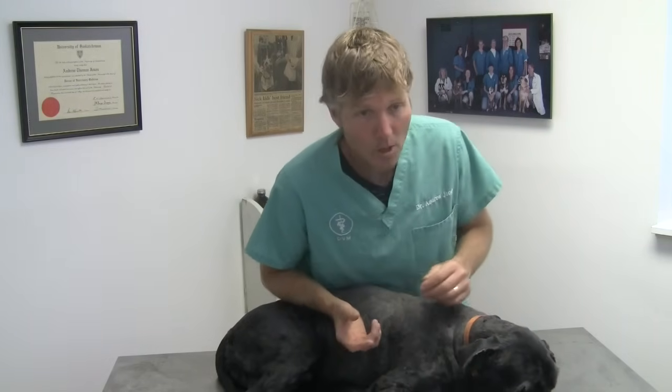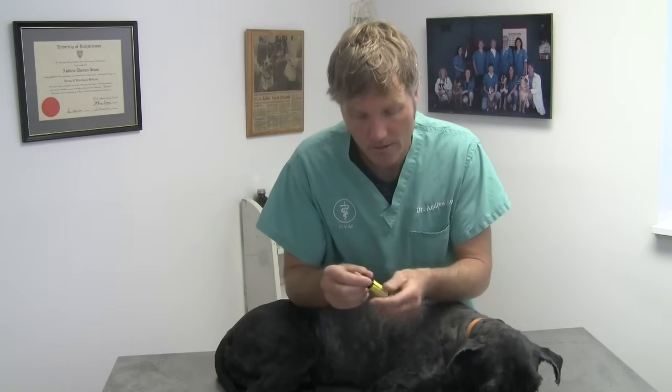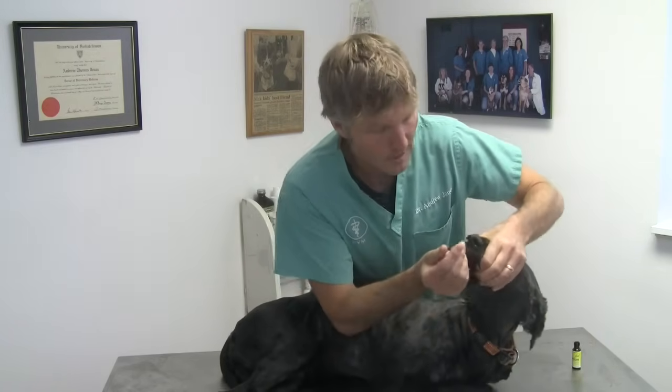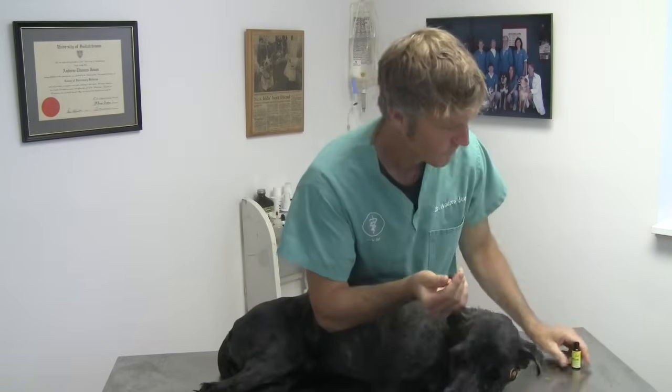So the first thing you want to do is give your dog something to take the edge off, then you're able to treat that hot spot. I like to start with something safe and holistic, such as rescue remedy here. The dose I'm going to give something like Jesse is about one to two drops for 10 pounds. So I've given him six or seven drops there.